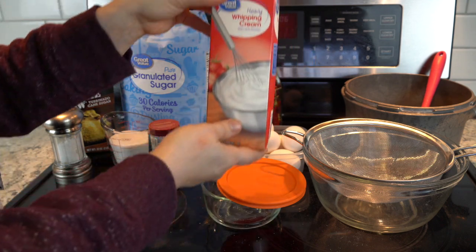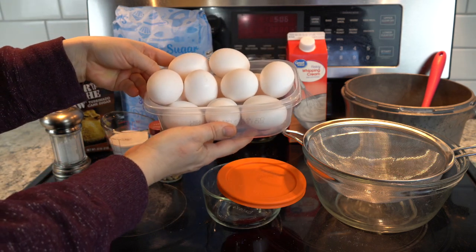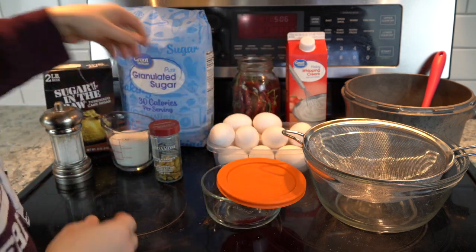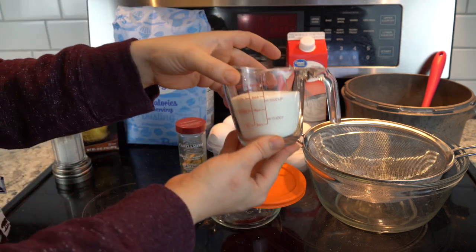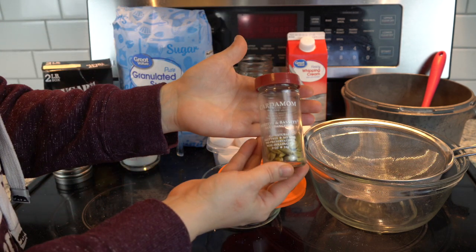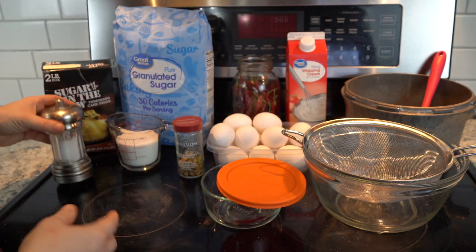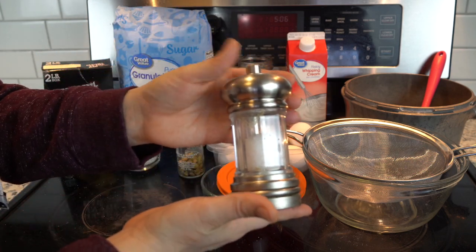In my recipe you're going to need two cups of heavy whipping cream, six egg yolks, two-thirds cup of sugar, and cardamom seeds — I remove the seeds from the pod and use those for flavoring since I didn't have a vanilla pod on hand. You'll also need a pinch of salt.